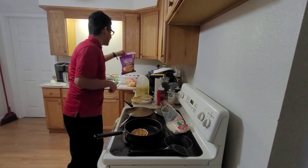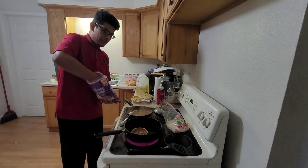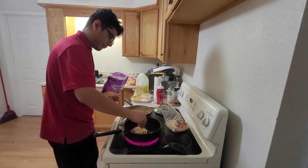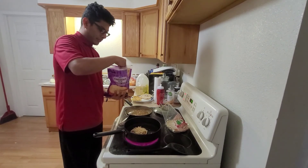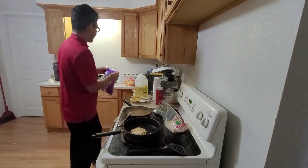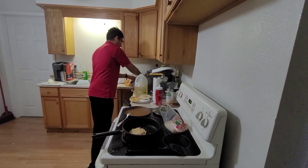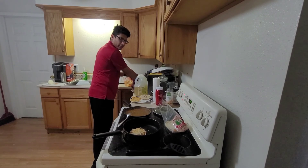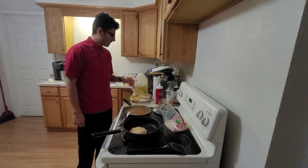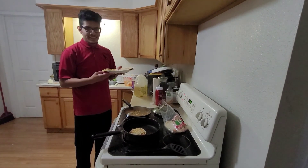Then you want to grab your cheese and go ahead and throw a little bit on there, just like that. It should only take around five or six more minutes for the cheese to melt and everything to be ready. Once you finish cooking it, remove it and it will end up looking something like this — and then you can enjoy it.